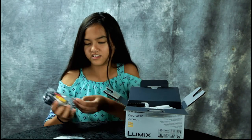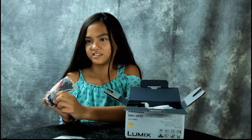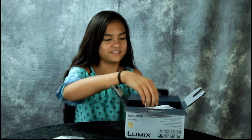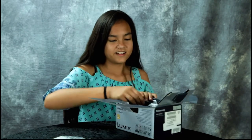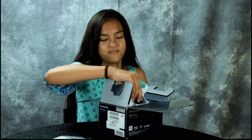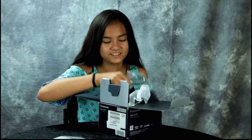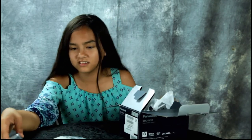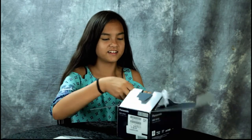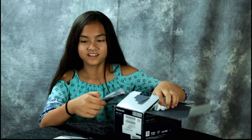There are some wire things — not sure what those are, maybe for organization. You've got your cables for the charger and cables that look like they're for hooking it up to a monitor. And here's your AC cable for the charger.